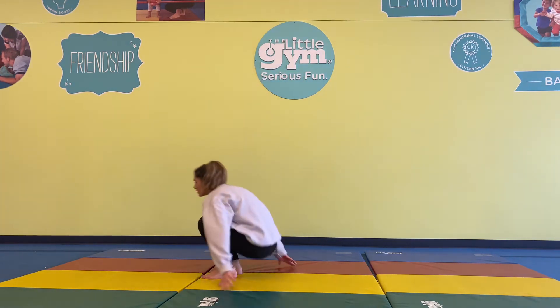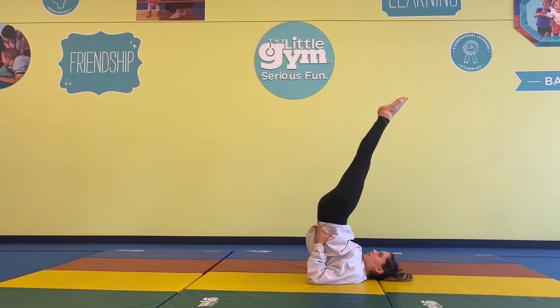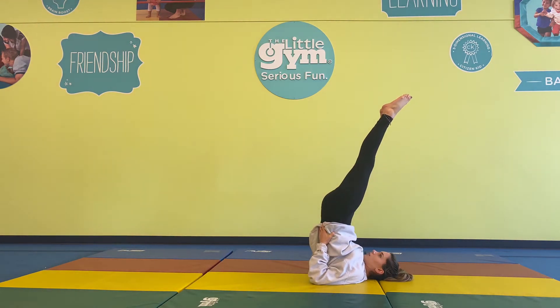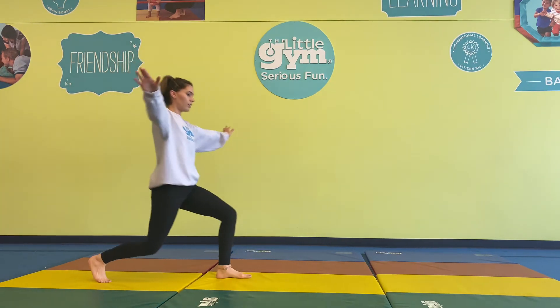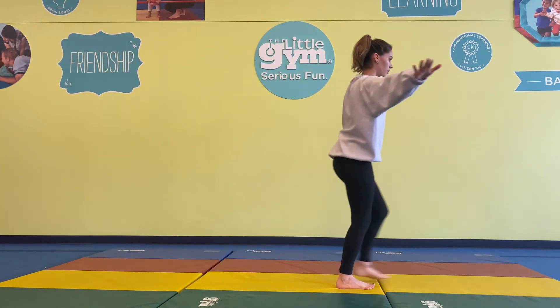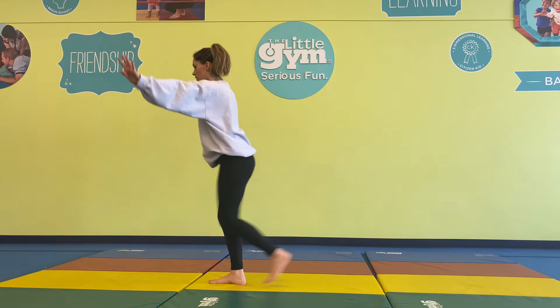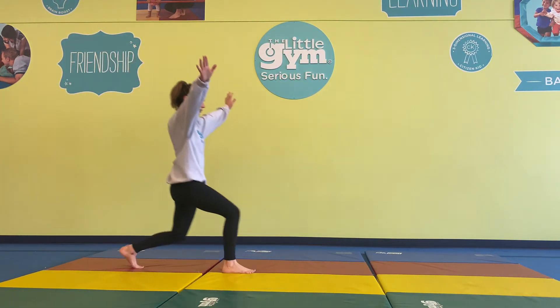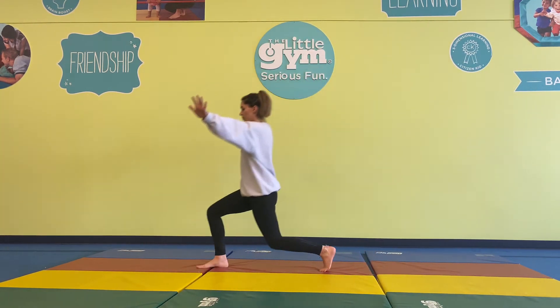Let's get ready for those candlesticks. Legs up in the sky — work out those core muscles. Hold it. Keep holding. Good job! Work those toes. Freeze! And let's do those lunges. Freeze — there you go.